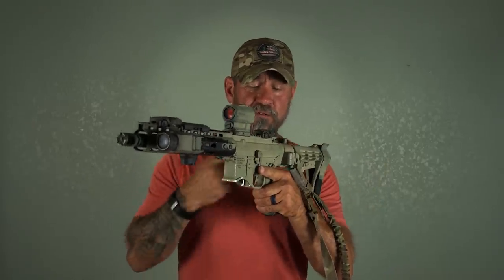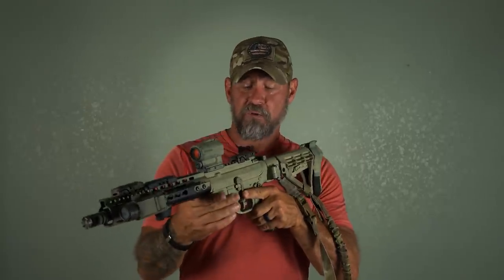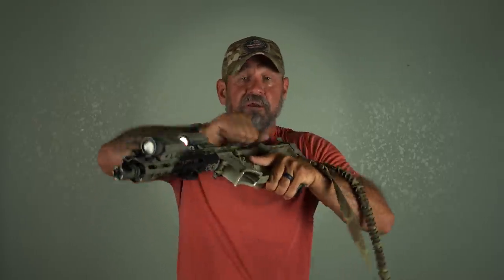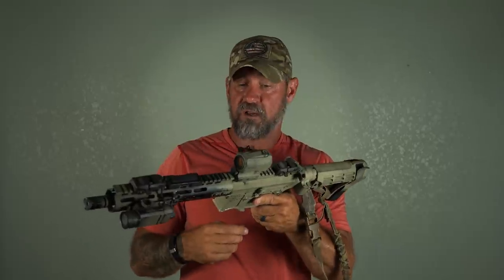Charging handle — this is a Radian Raptor, ambidextrous. I would highly recommend getting an ambidextrous charging handle so that no matter what position you or your platform are in, you can manipulate it without having to worry about going to just one particular side.